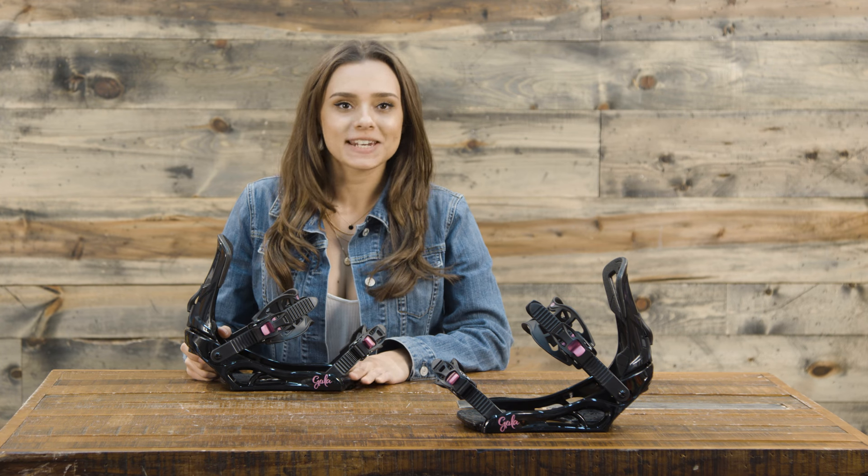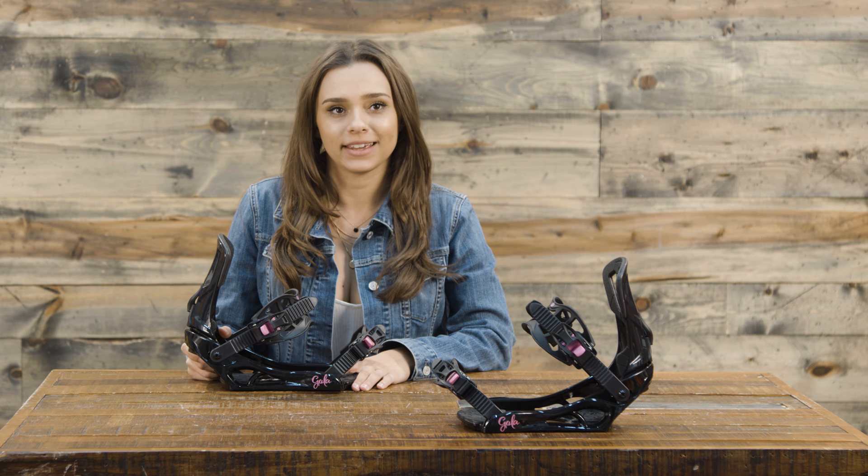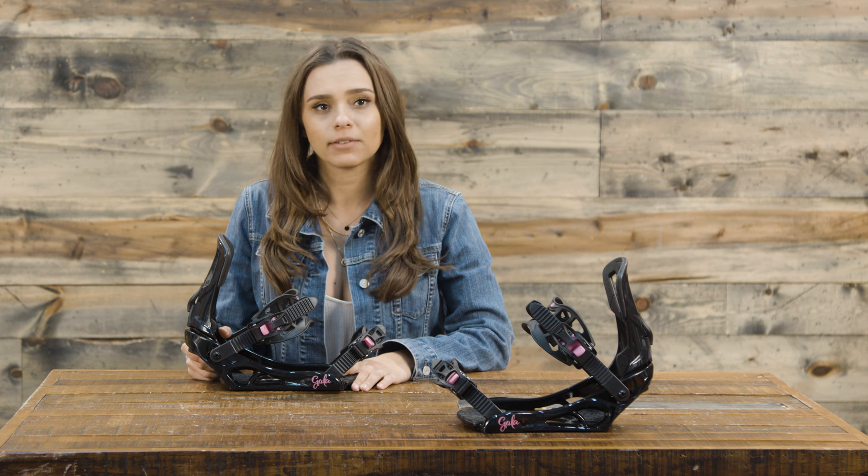Hey guys, Michelle here from thehouse.com, and today I'm talking about the 2018 Rossignol Gala Women's Snowboard Binding. This is a great all-mountain binding — even for someone who wants to get into the park a little bit, you'll have a great time on these.